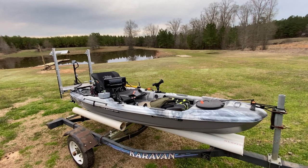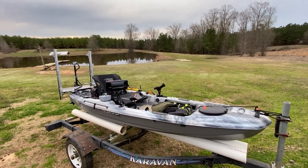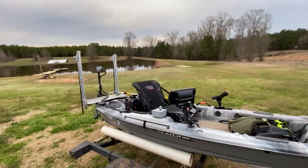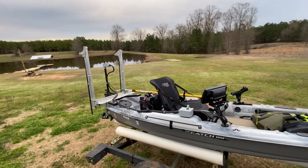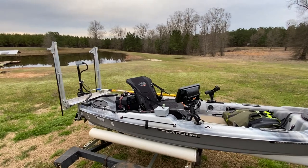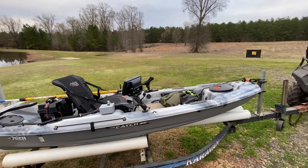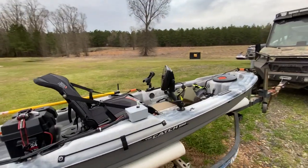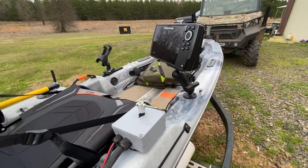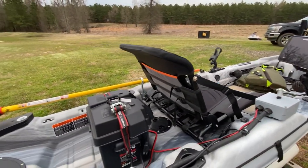We added a trolling motor, added a Humminbird Helix 7, built some power poles for it — I'll go into that in a different video later on. We put a little Minn Kota Endura v2 trolling motor on it and had to put some hatches in it. We took the trolling motor apart and built a little controller for it. Still need to get a different knob for that, but overall it looks real good.